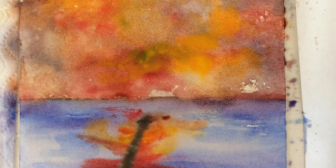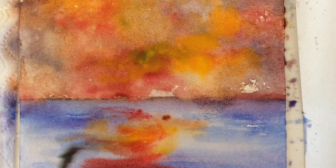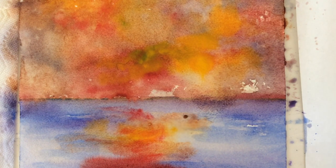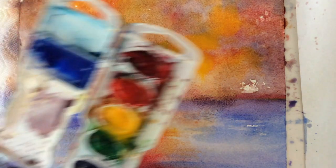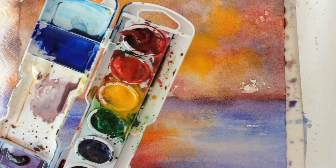Blending yellow and red with blue. Ultramarine blue with burnt sienna.